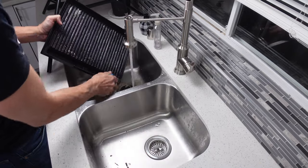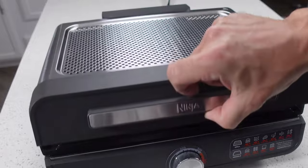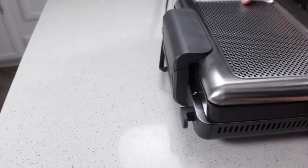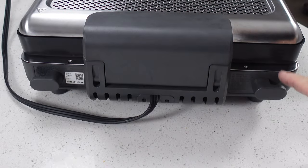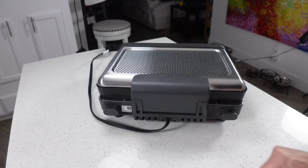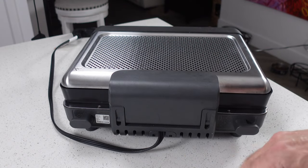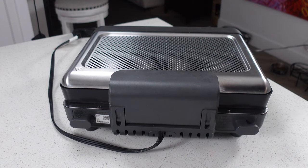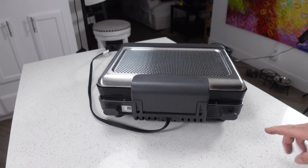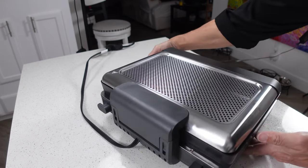I've used this thing quite a bit and there hasn't been any sign of anything getting underneath. One other thing I thought was kind of cool is that if you turn it around, you can see hooks on the back for the power cable. That may seem like a nothing burger to a lot of people, but I appreciate it because I don't normally leave appliances out on the countertop. It's nice to be able to wrap the power cable around something to keep it out of the way — super easy to implement and very cheap, but really appreciated.